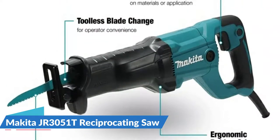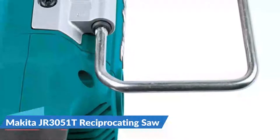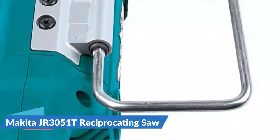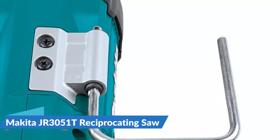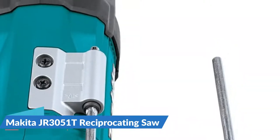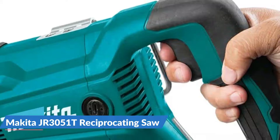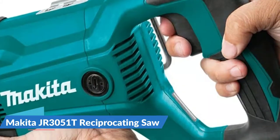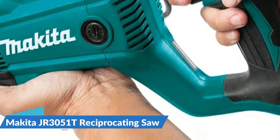The JR3051T has a durable body design that keeps dust and debris away from the motor, with rubber and felt seals to keep dust and water out for a longer tool life. It weighs 7.3 pounds and features tool-less blade change. It's a versatile and powerful reciprocating saw engineered for demolition, metal cutting, wood cutting, drywall and plaster, plastics, and remodeling.